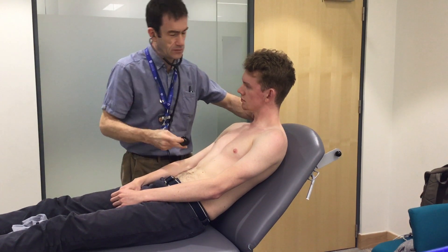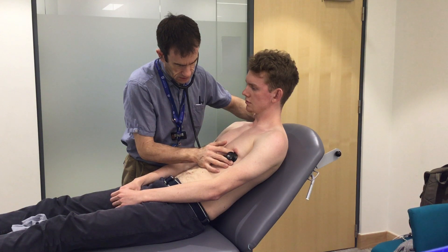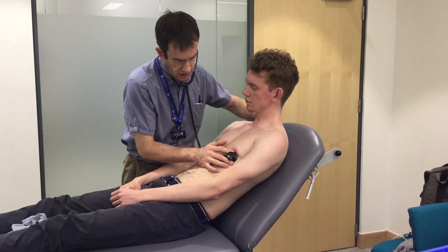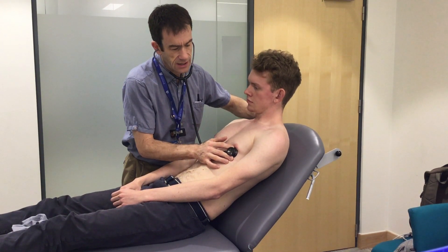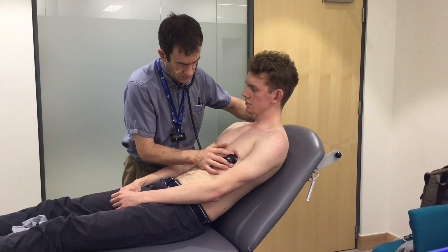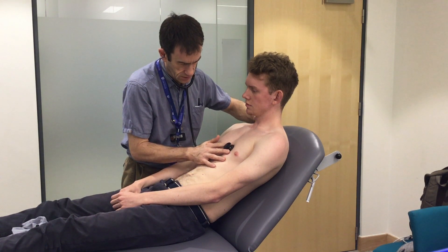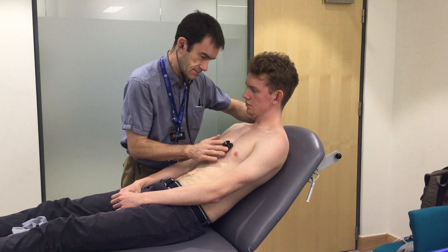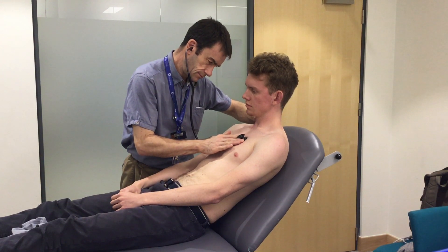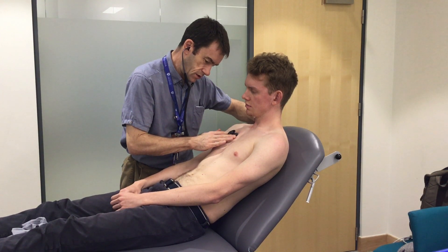I'm just going to pop a hand in your neck just to feel the pulse and have a listen. Breathe in and out. Just keep doing that in your own time.